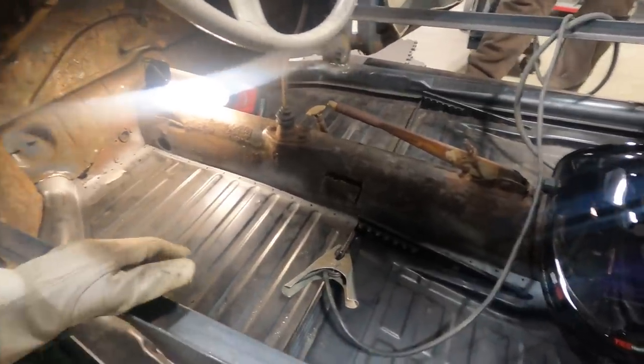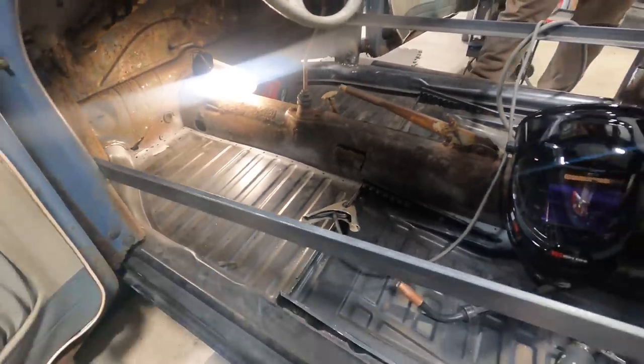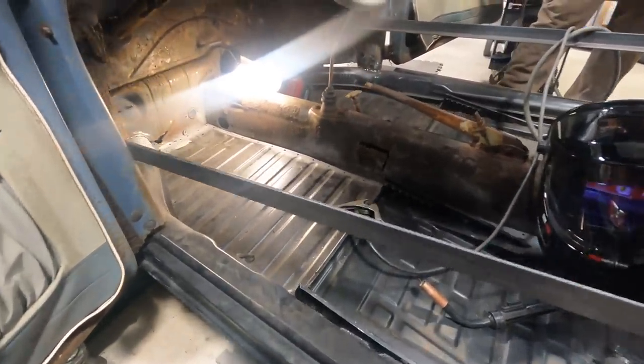So Laird, today we're doing the driver pan. We're going to tack this in, and hopefully we'll get it all in today - the rear cross member, get it all welded up.